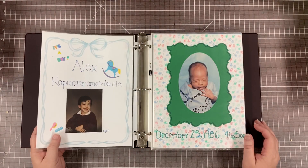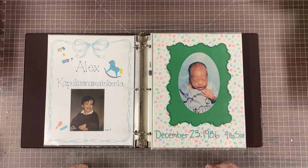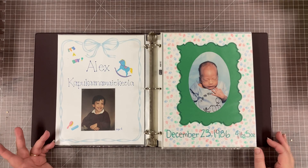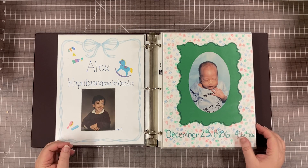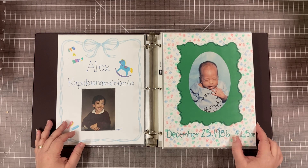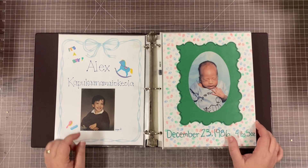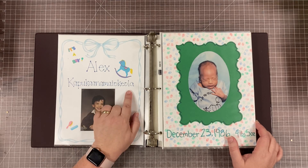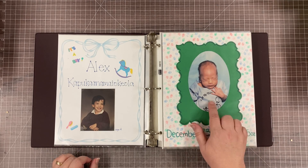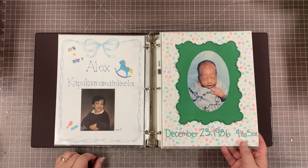I've talked about going back and redoing these old books. My husband doesn't really want me to because he thinks they're part of my story. But looking through these, I just feel like I have learned so much, not the least of which is about journaling. You're going to see a lot of pictures, a few little stickers, some words, but not a lot of journaling. My son Alex's Hawaiian middle name is Kapukaanamai Okeola — nobody can pronounce or spell it, sometimes not even him. He was a preemie, four pounds five ounces when he was born. This picture was actually taken when he was six weeks old, which is not written anywhere here. So in spite of what my husband thinks, someday I may have to go back and redo all of these.